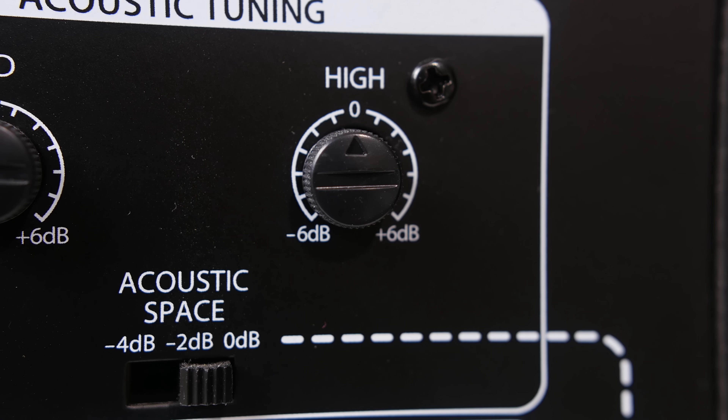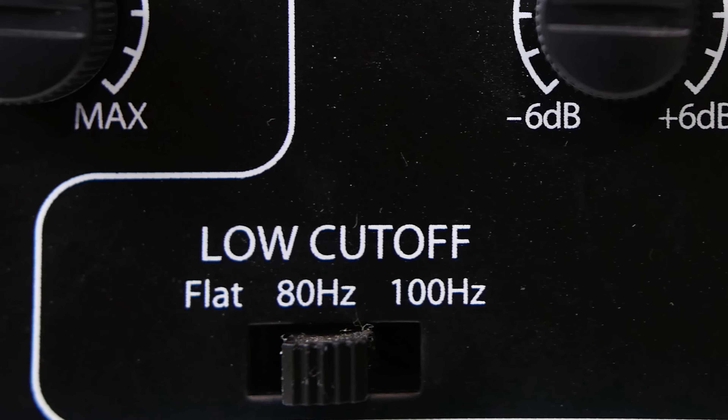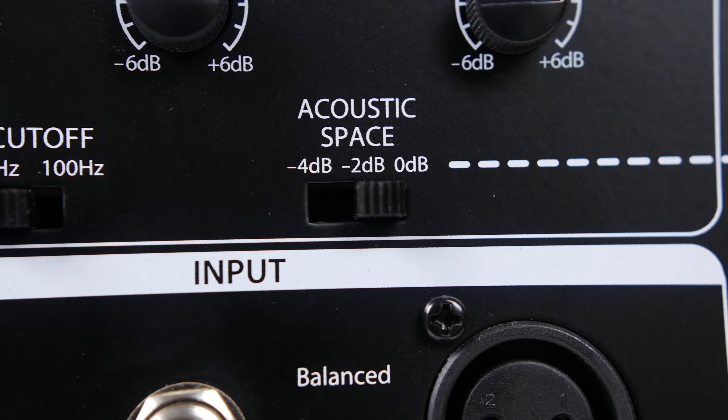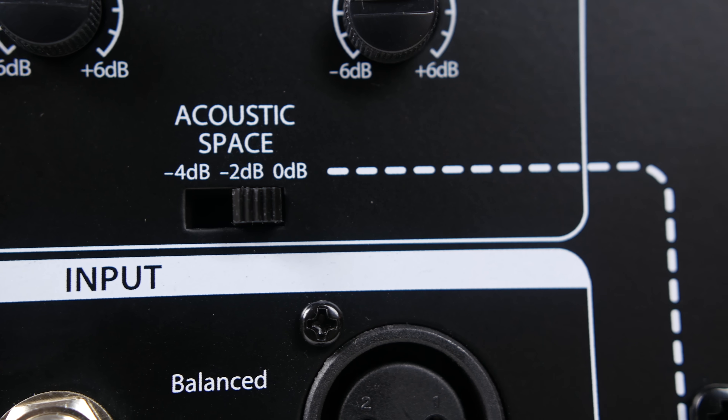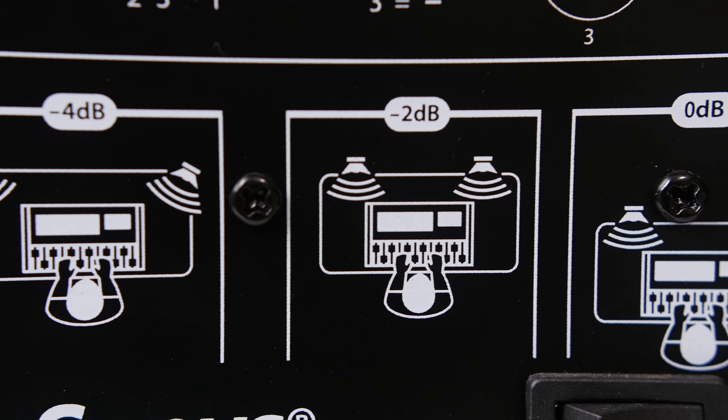Looking at the back of these studio monitors is where this speaker really starts to stand out from the rest, with all the features it has. We have the input gain knob that allows you to adjust the gain. You have the ability to adjust the mids by just turning this dial — you can bring down the mids or make them pop and be a lot brighter. That's a really cool feature you don't see on a lot of other speakers, and you can also do the same for the highs.